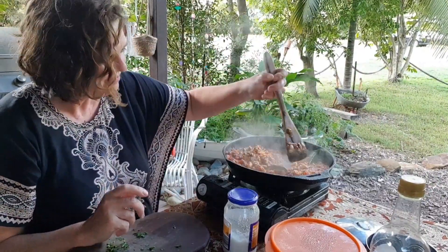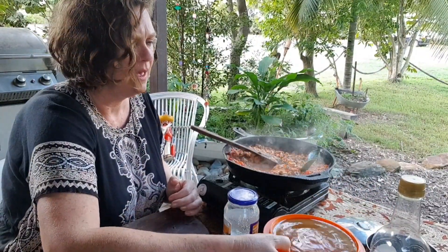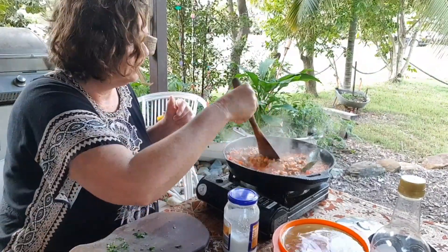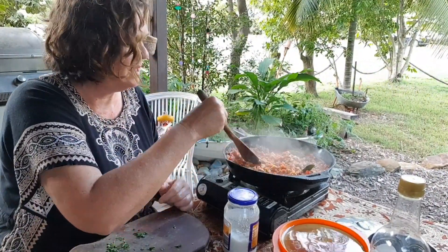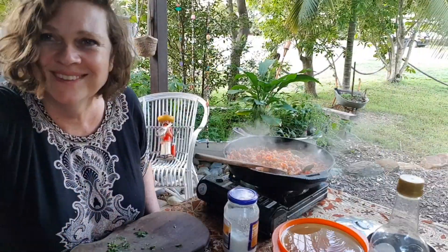I've also got a bit of vegetable stock here that I made the other day — I'm going to chuck a bit of that in. I don't need that much; it's quite soupy. Now we're just going to let it simmer for 20 minutes, and then I reckon Julio is going to be quite hungry and we can all eat together. Let's go back to Julio.